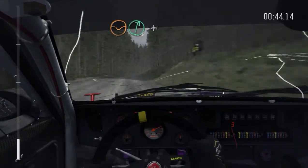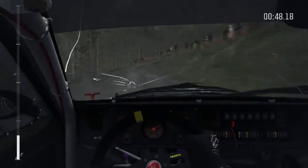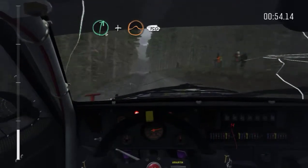Right 6, and left 5 half long over crest. 100, keep right over crest. 80, keep left over crest. 80 over crest, right 6, crest jump maybe.